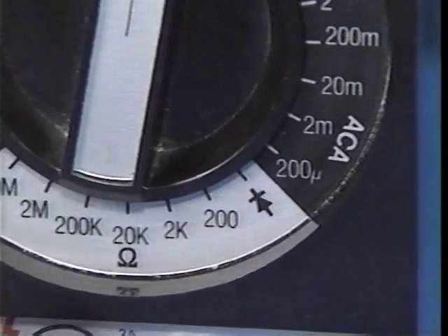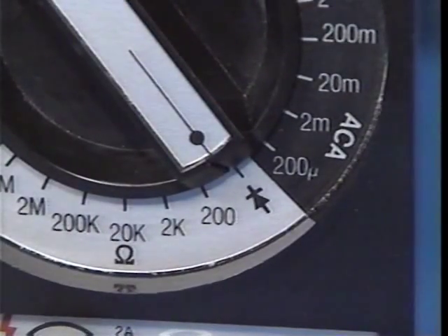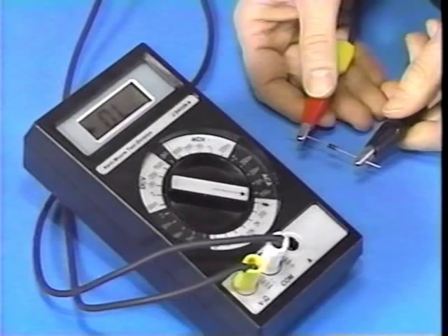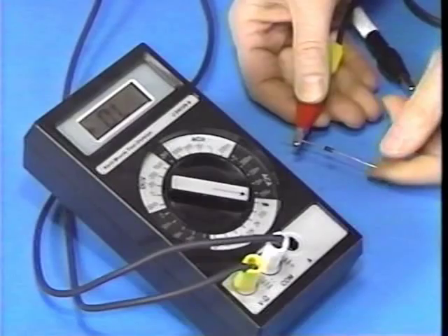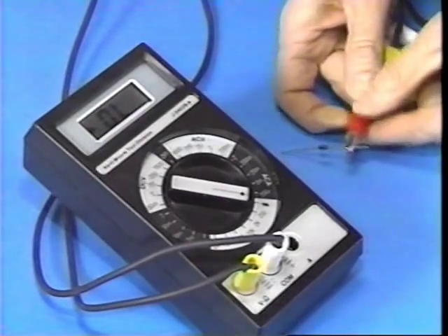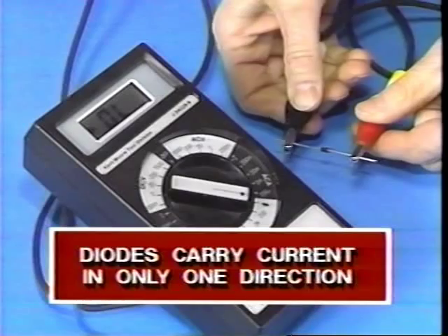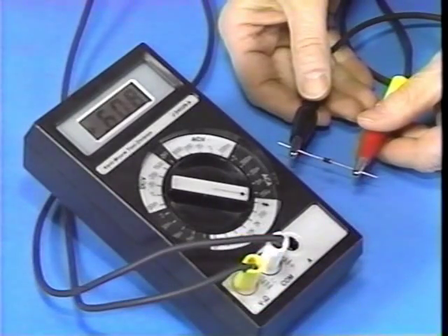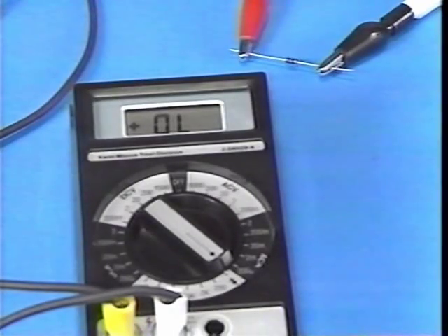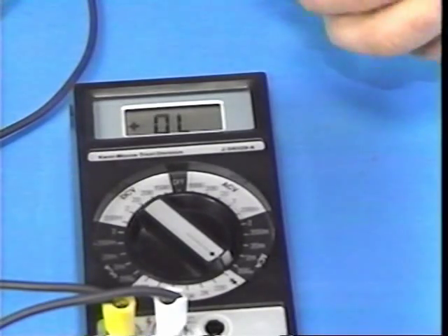To test a diode with a DVOM, make sure that the diode is disconnected from its power source, then set the DVOM to the diode test function. Connect the test leads to the diode. If the DVOM reads OL, reversing the test lead connections should produce a reading, since diodes only carry current in one direction. The reading indicates how much voltage the diode consumes — the diode's forward voltage drop when carrying current. However, if OL is displayed with both test lead connections, the diode is faulty.